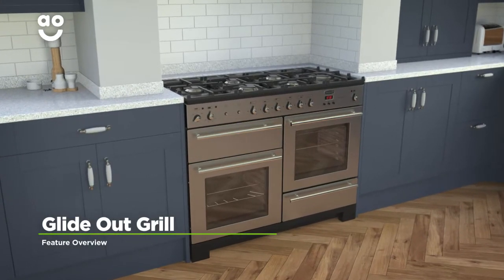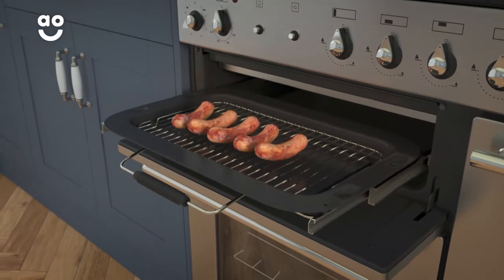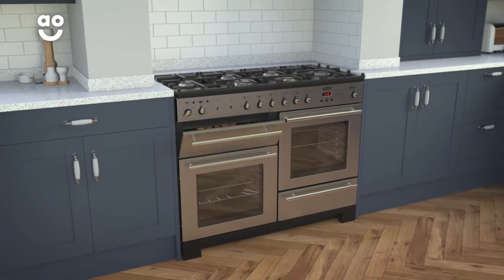Rangemaster's Glideout Grill makes it incredibly easy to check on your food. The grill's attached to shelf runners, which let you slide it out when you open the door, and because it can't be pulled out too far, it's safe too. Now you can keep an eye on those delicious sausages without any fuss.